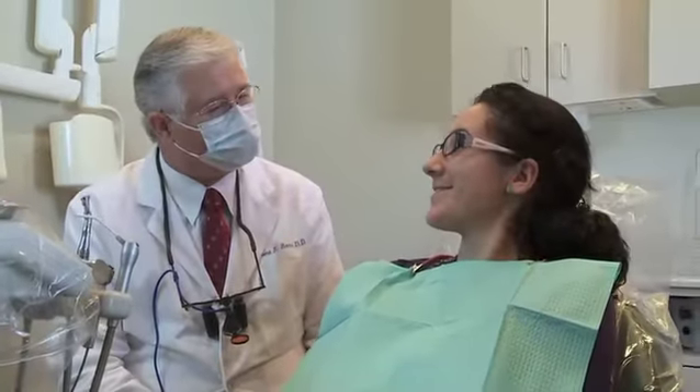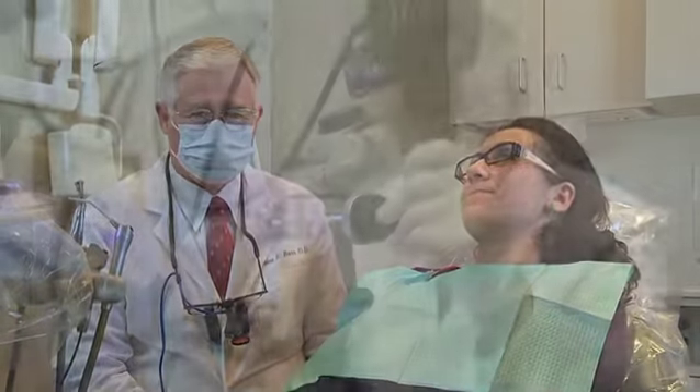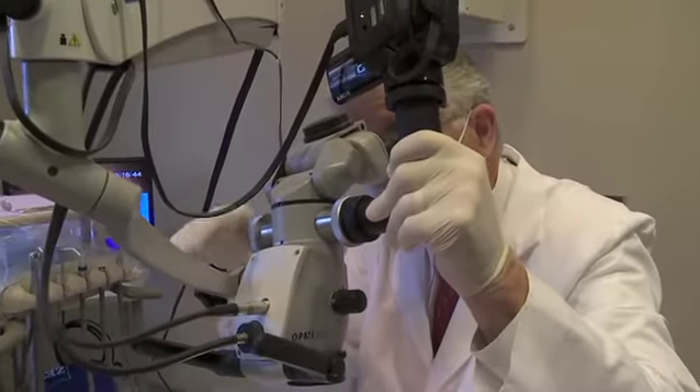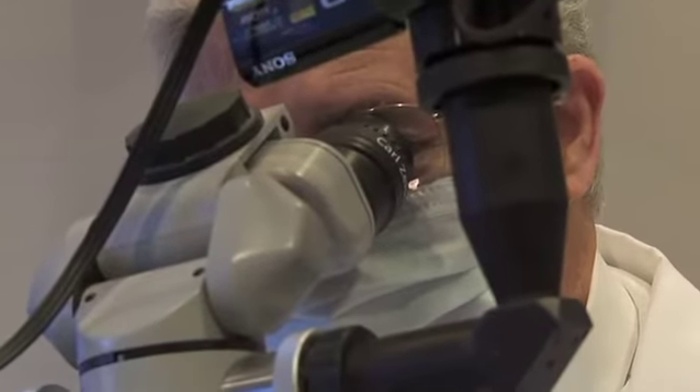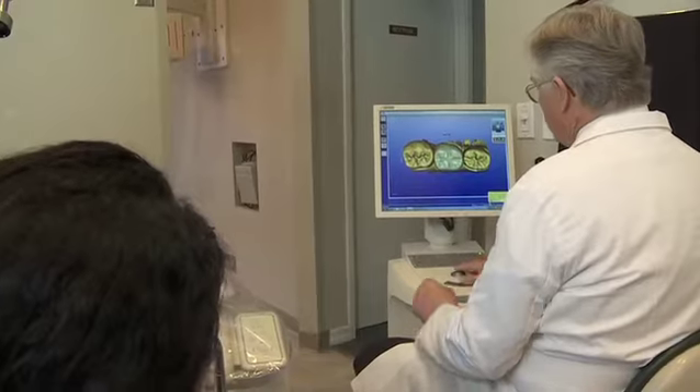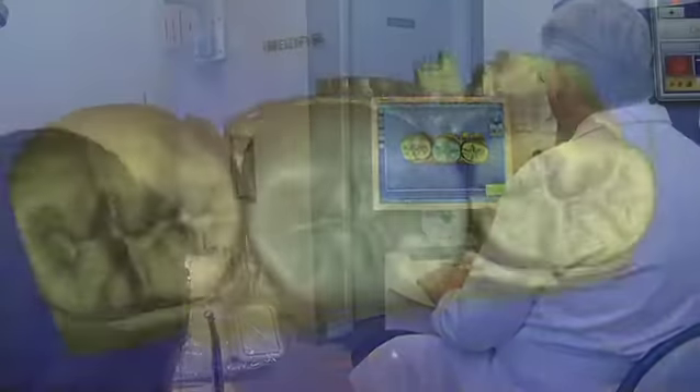The patient comes in, sits in the chair, and we prepare the tooth just like normal. Then I take a camera hooked up to a computer and take an image of the patient's tooth. The patient can watch me design their tooth on the computer.